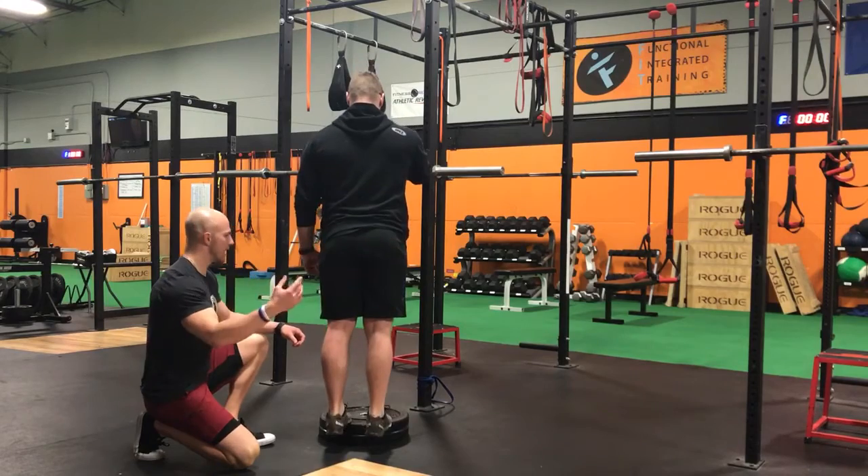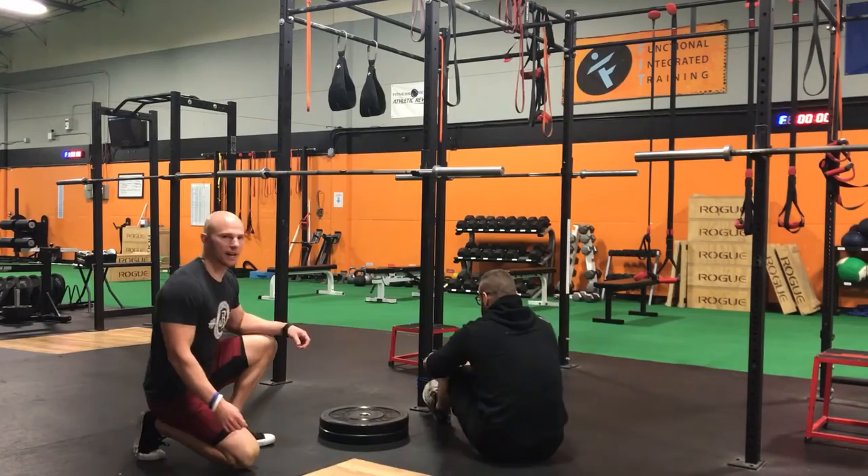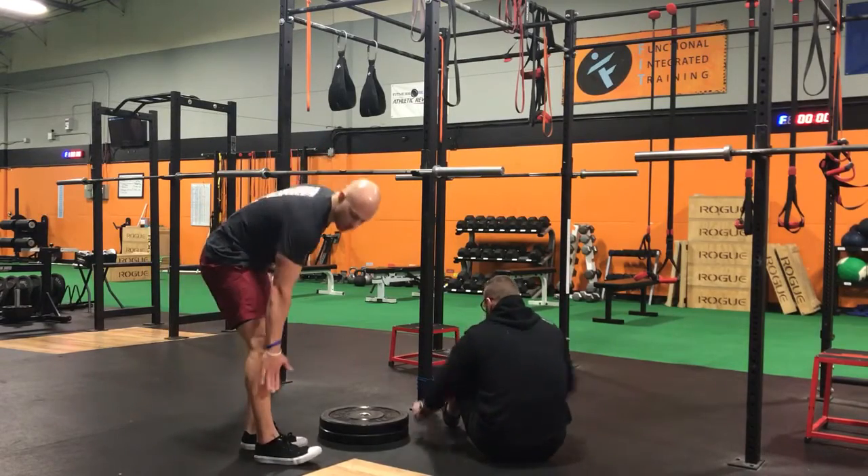After 15 to 20 reps, we're going to come down and have Tyler laying on his back. We're going to get a band around his toes to try to hit the tibialis anterior, which is the shin muscle here.